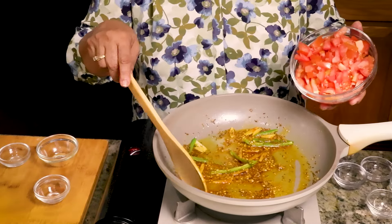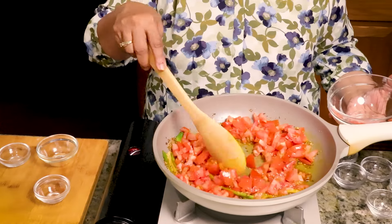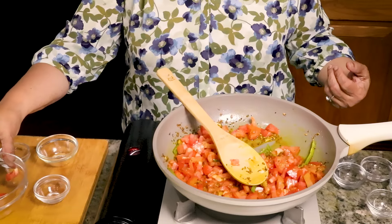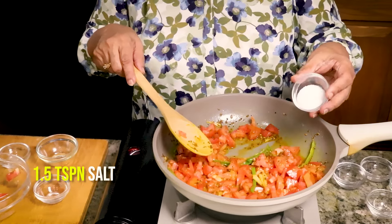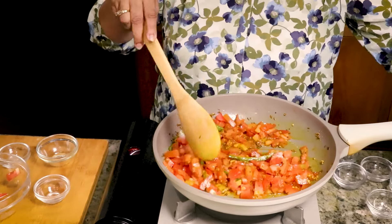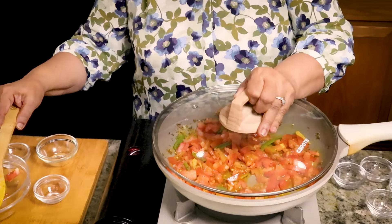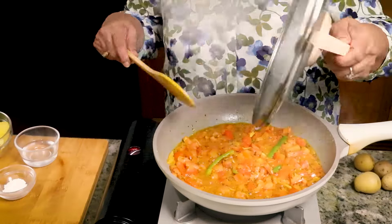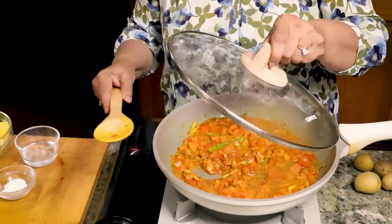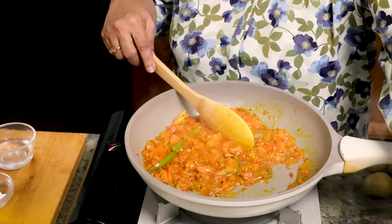Now here I have 2 cups of chopped tomatoes. Mix it well. Add 1.5 teaspoon of salt. Cover the pan and let it cook till the tomatoes are soft. Stir the tomatoes in between a couple of times. A correction — you have to stir the spices just for a few seconds, not for a minute. The tomatoes are looking very good and soft.